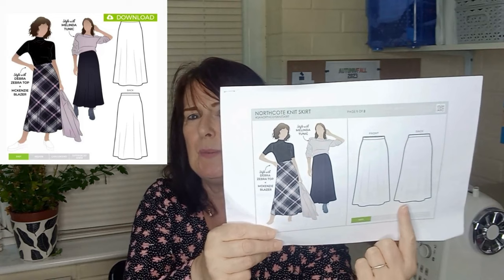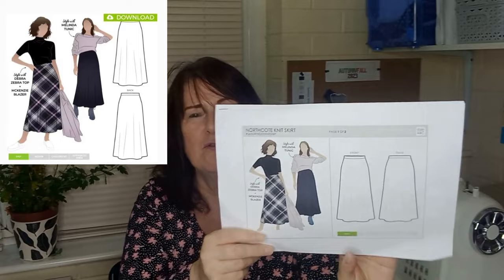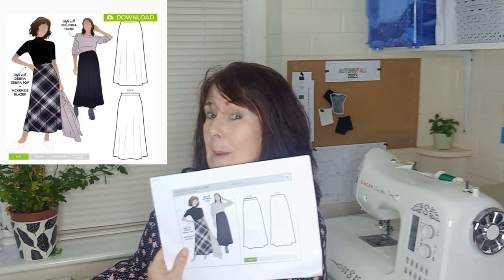I found a fantastic midi length skirt on the Kettlewell website — this particular skirt is in velvet and would be a fantastic choice for seasonal parties. The skirt that immediately sprung to mind is the North Cut Skirt from StyleArc. I've made this before in black ponte — it's a midi length with an elasticated waist, very straightforward to make, and I think it would look really good in velvet. Again, sizes 4 to 30 and a paper pattern is available.